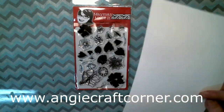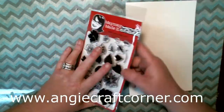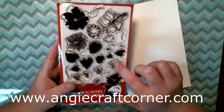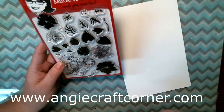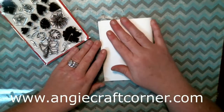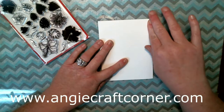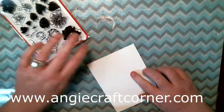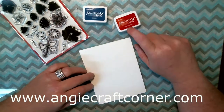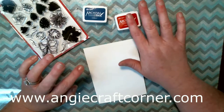We are going to use May Made It stamps — some happy stamps, I'm not sure exactly what this set is called. All the info is on my blog at angiecraftcorner.com. We're also using Ranger ink — Cobalt Blue and Red — and I'm not even going to try to pronounce that one. Like I said, it's all on my blog at angiecraftcorner.com.